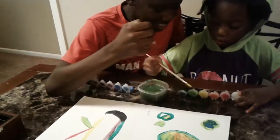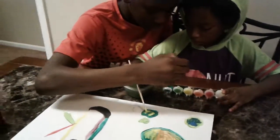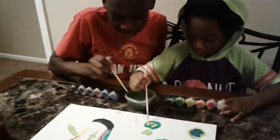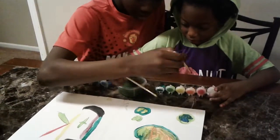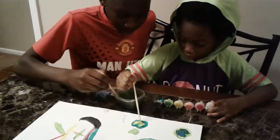All right, we're going to finish this off — hurry up. We're going to finish this off in 10 seconds. 10, 9, 8, 7, 6, 5, 4, 3, 2, 1.